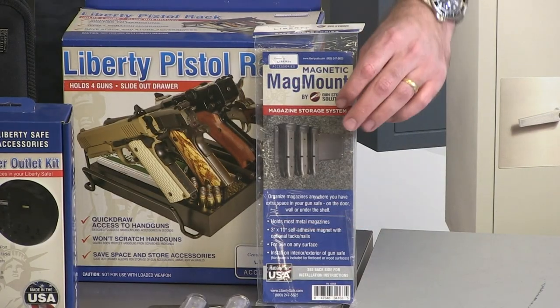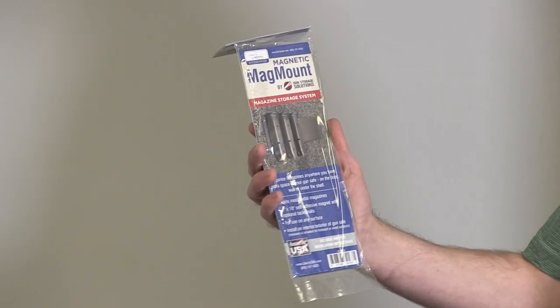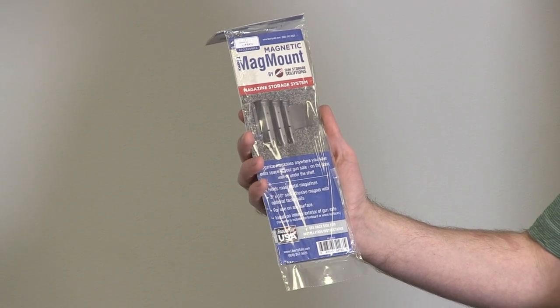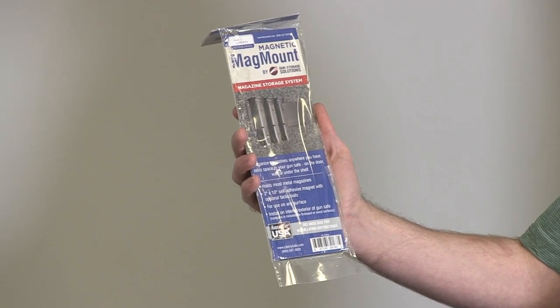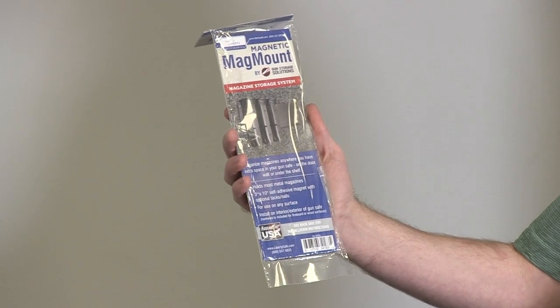Here's another great accessory from Liberty Safe. This is the Safe Magnetic Mag Mount for your handguns or magazines. It will hold most metal magazines. It's a 3x10 magnet and it can be used on pretty much any surface. Hardware is included for fireboard or wood surfaces.